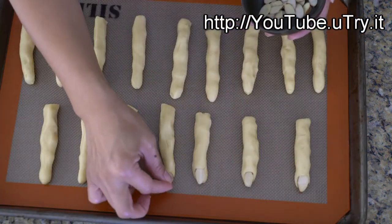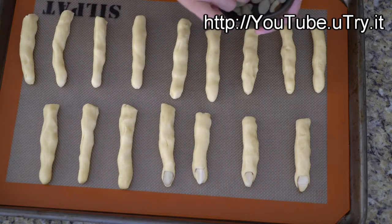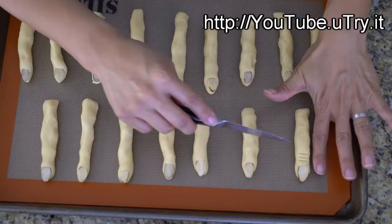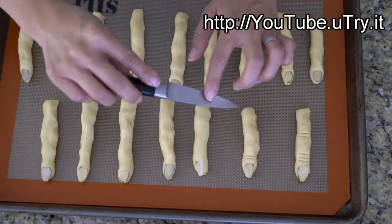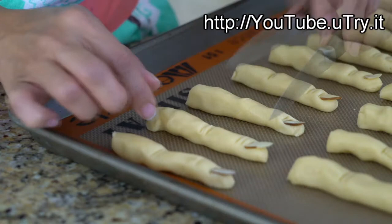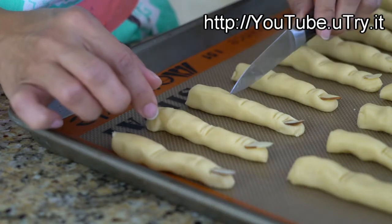Next, decorate the fingertip side with a piece of sliced almond. To make the fingers look more realistic, score a few lines over the knuckle areas. Make sure to use the back of the knife so you don't cut through the cookie dough.